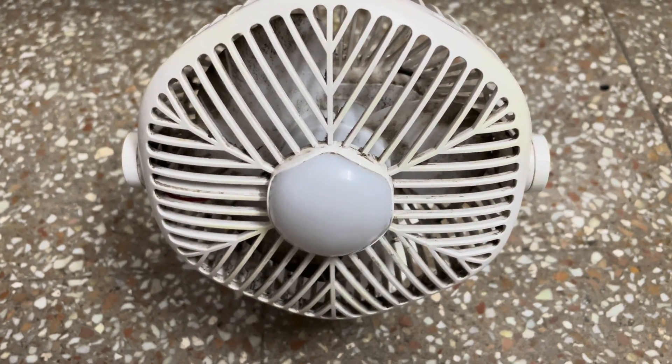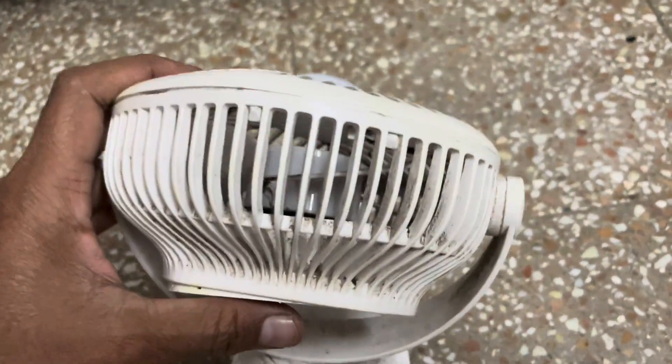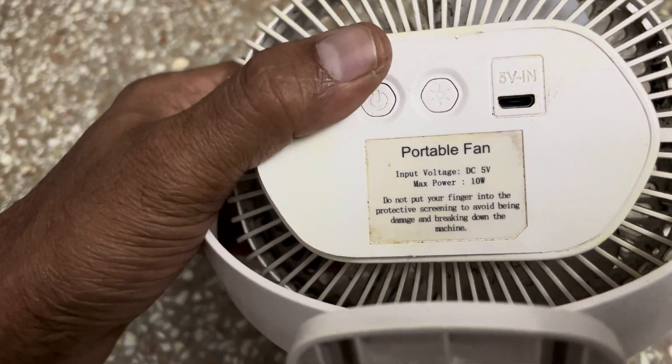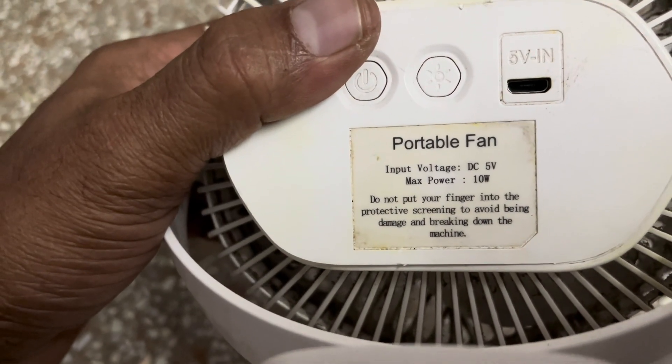Hello everyone, today we are going to see how to replace the battery of this mini USB fan. The rating of this mini USB fan is 5 volt 10 watts. This is a chargeable fan.